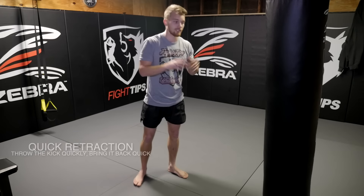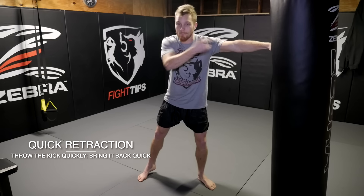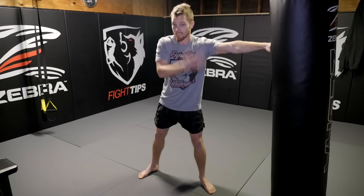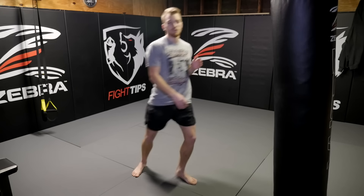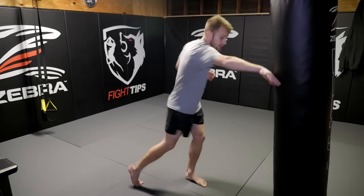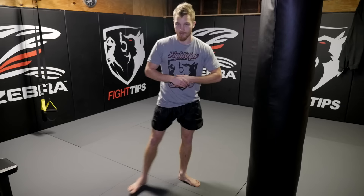Which goes to my second point: focus on your retraction. I talk about this with my punches too. I'm not just going to throw a punch A to B. I need to focus on B to A and bring it back. That needs to be just as quick. Because if I leave it out here, my face is open, my body is open. Same thing with my kick — if I leave it here, I'm only on one leg. Why would I lazily bring it back? Bring it back quick. I throw the kick quick and I bring it back quick. Now I've got both feet on the ground. I can move. I can follow up with more punches or another kick.